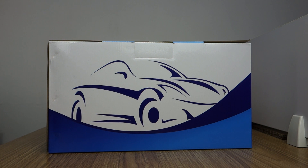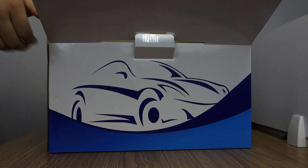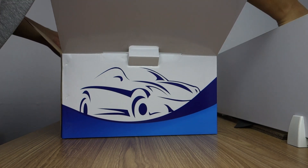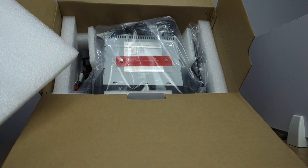Here is the box, let me unbox and review. Let me open the box. You can check the head unit is in good condition.